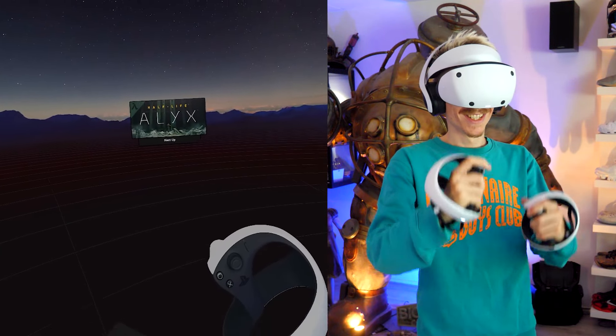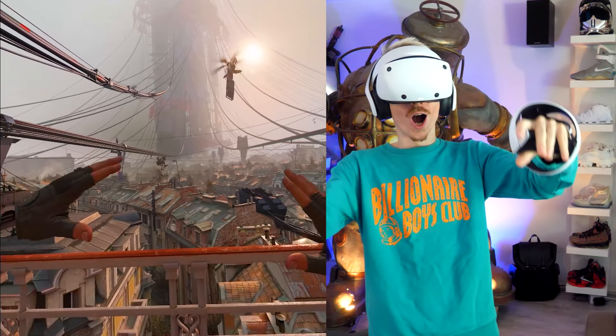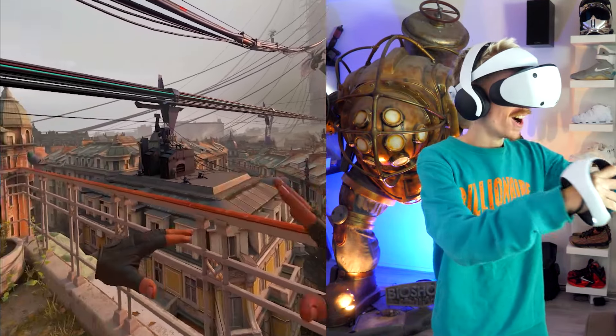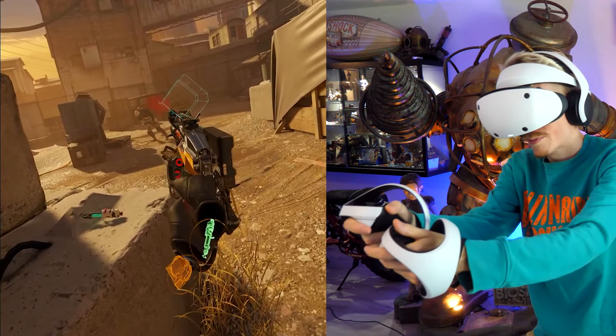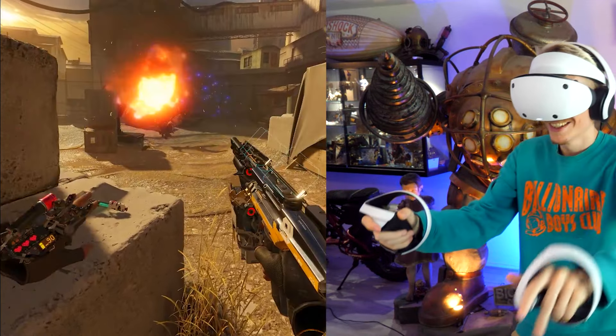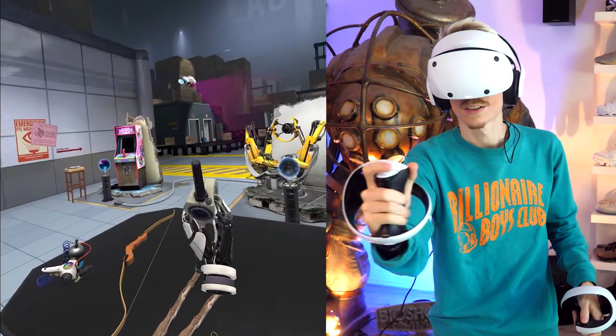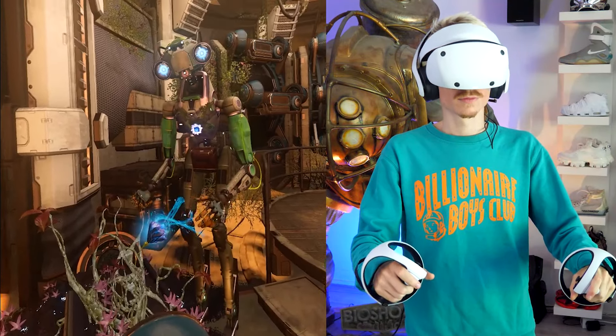And there you go — that's how you use the PlayStation VR 2 on Steam. Seeing the world of Half-Life: Alyx on your PSVR 2 will surely blow your mind. Next time you want to play, all you need to do is launch the PlayStation app followed by SteamVR. If you do run into issues, reach out to Valve's support team or have a look at Sony's troubleshooting page.